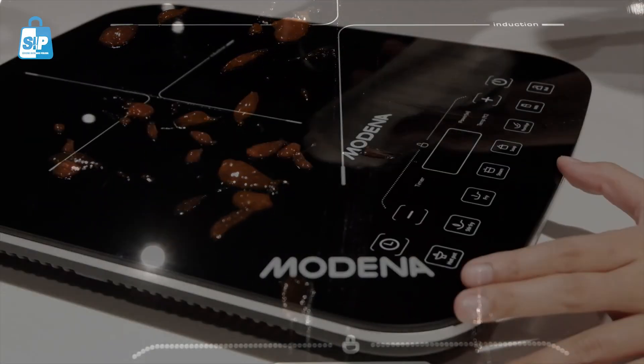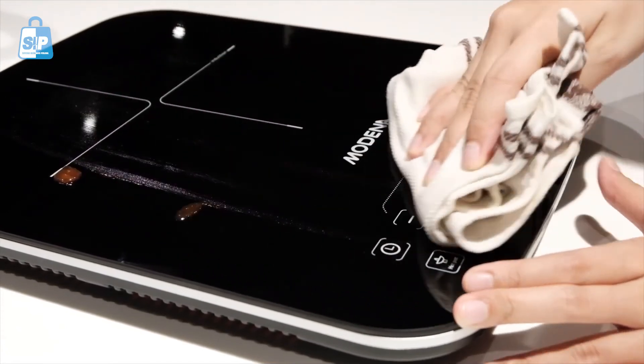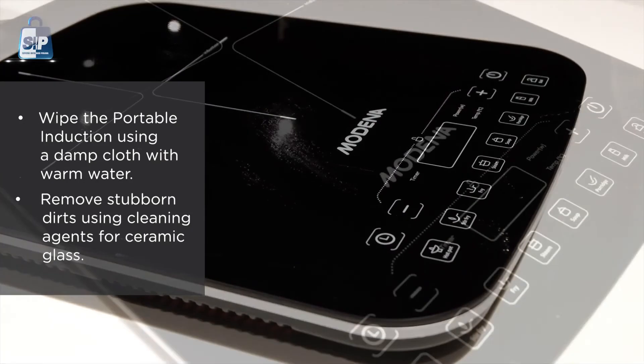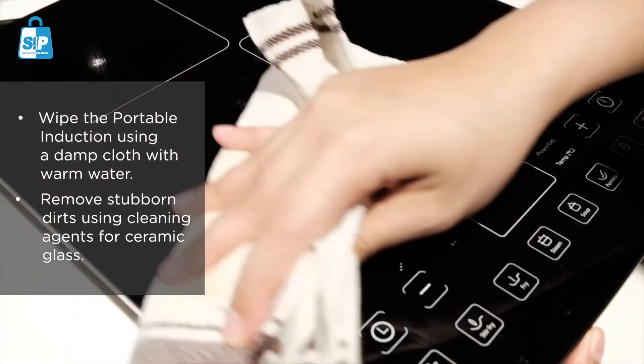Cleaning the device is as simple as wiping off stubborn dirt with any kind of cloth. You can also use your preferred cleaning agents or just slightly soak the cloth into warm water.